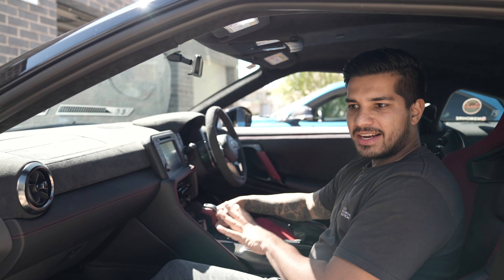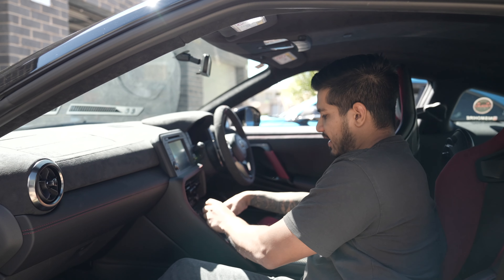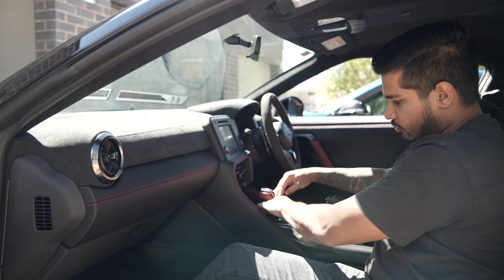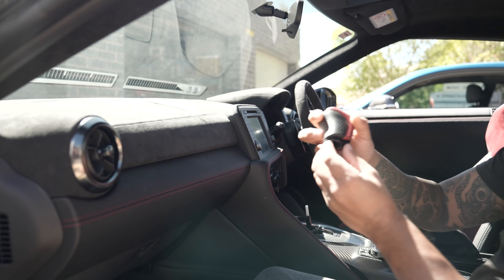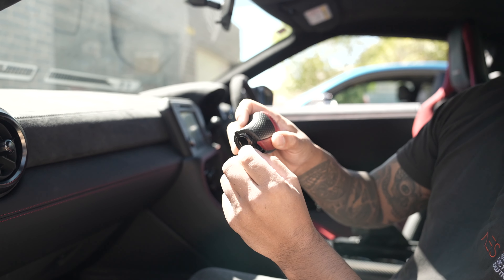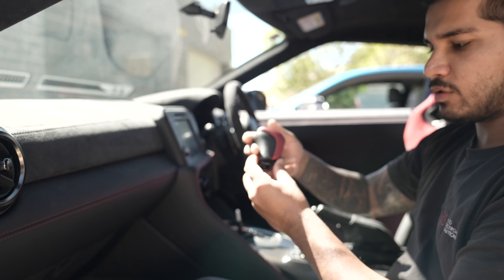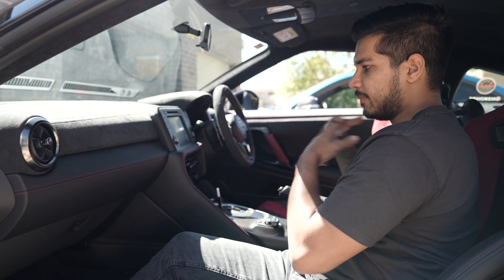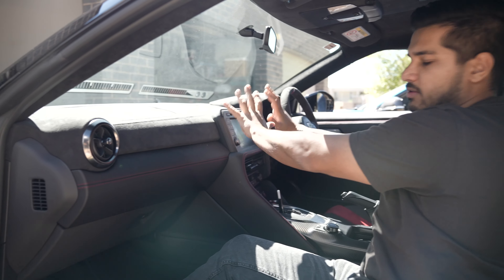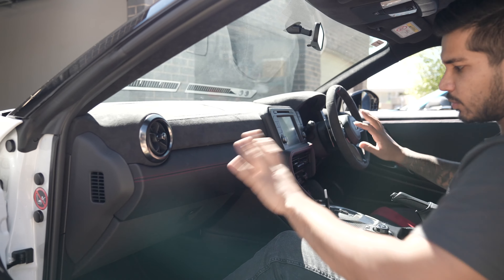We've got this beautiful Nismo GT-R here and we're going to be adding our CarPlay interface. First thing we want to do for removal is the gear selector. This little panel here just drops right down, slides up, and has a little retaining bracket in it — just need to open that up, just like a lot of other Nissan models. The center console is going to come up, then we'll start removing this section to release the screws we need to get the radio out.